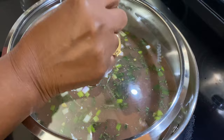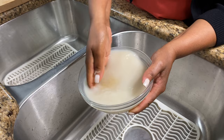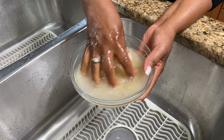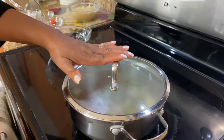In the meantime I will wash my rice. You want to wash your rice really well to get all the starch off so it's not sticky. We are just going to wait until our water starts boiling, and then we can add the rice and the beans to it.